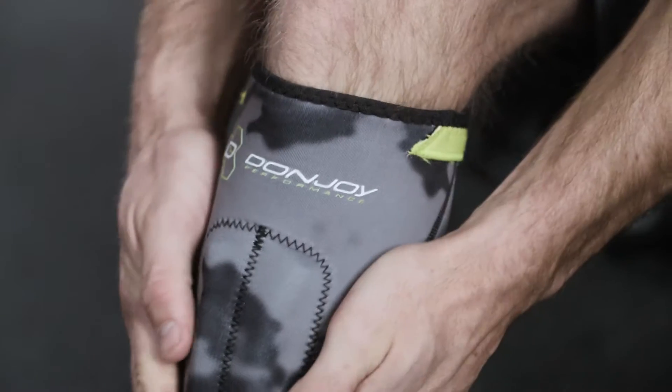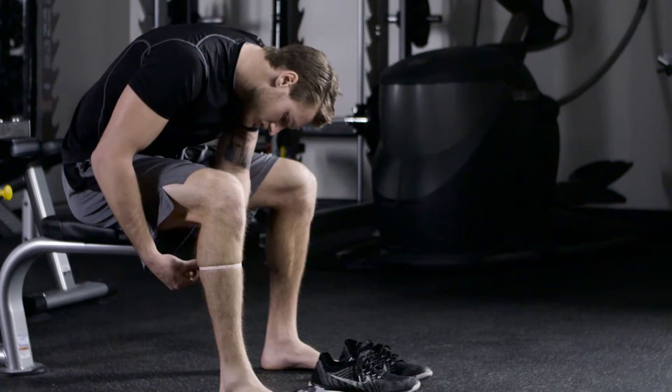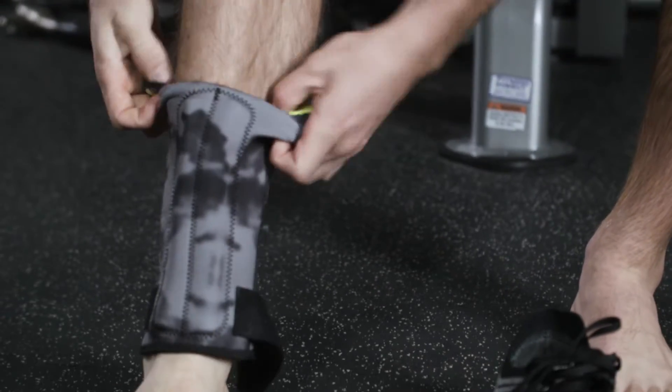To maximize these benefits, you'll want to make sure you have the right fit and proper application. First, check the sizing that fits you best. Measure around the thickest area of your calf and match Anaform sizing to your specific body dimensions.